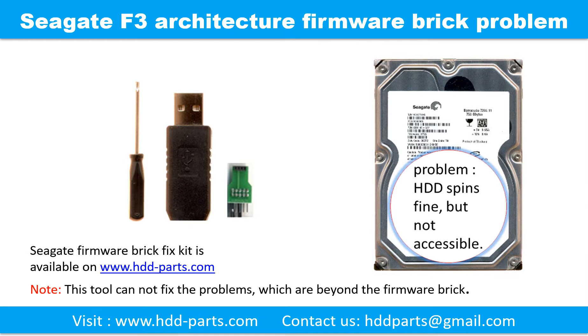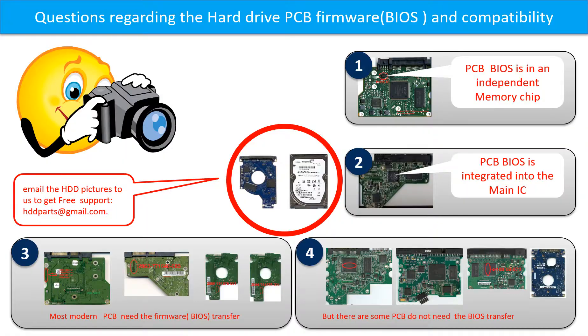Firmware break is a commonly known problem in Seagate F3 architecture hard drives. The symptom is the hard drive spins fine but is not accessible by any computer. We designed a special kit to fix this problem, available at www.hdd-parts.com. Please note this tool cannot fix problems which are beyond the firmware break. We received many questions regarding hard drive PCB board firmware, also called PCB board BIOS, and PCB board compatibility, so let's talk a little more about this in general.